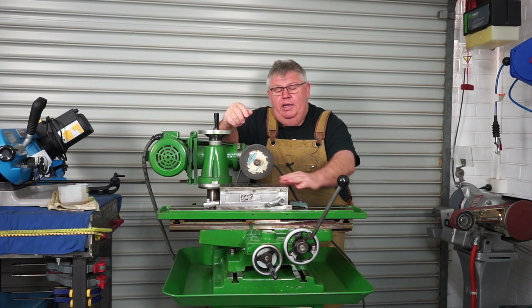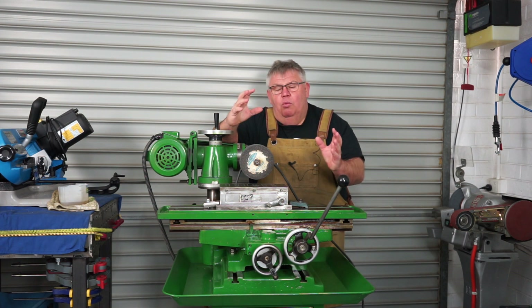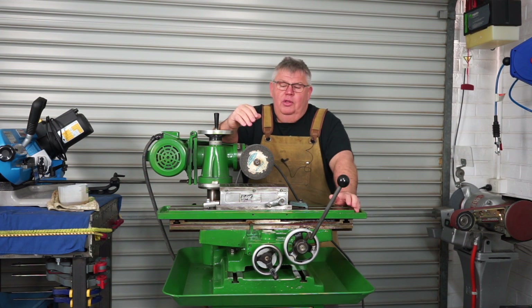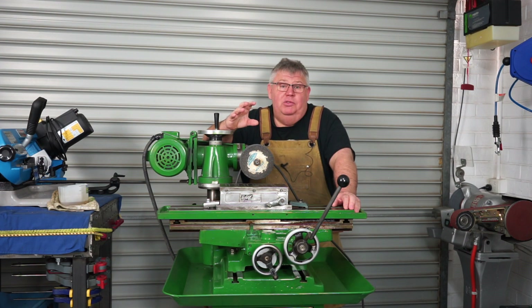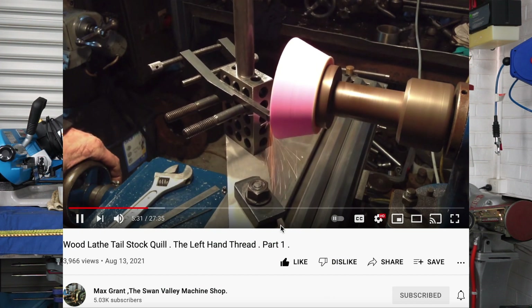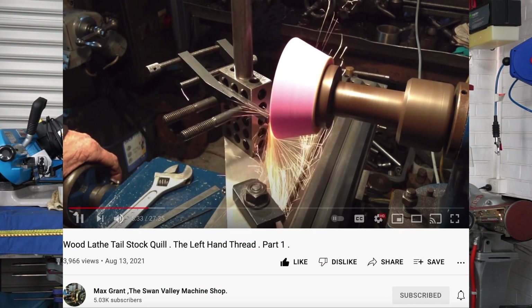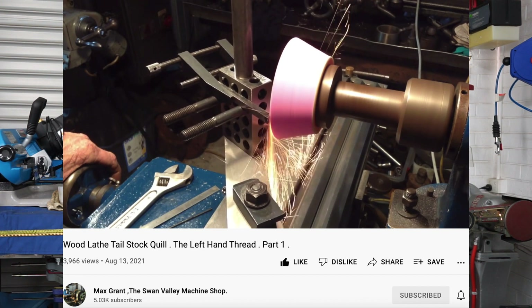I also threw in this old magnetic chuck which has come good — I've used it quite a few times, you've probably seen it in some of my other videos. What sparked my interest in getting this grinder going was watching Max the other night — he was playing around on his tool and cutter grinder, grinding up some tool steel and that sort of stuff. I think it's time now that I get mine working and start grinding some tools.